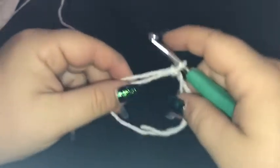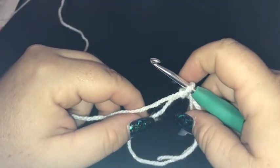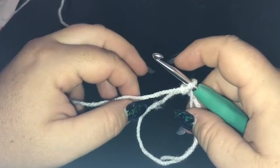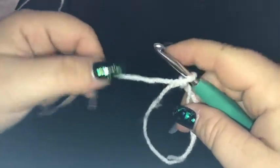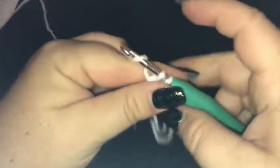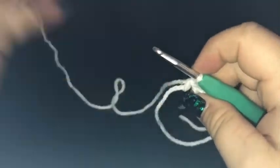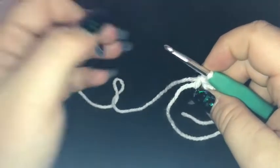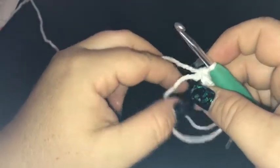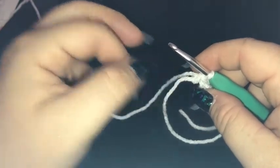Just start out with a magic ring and a chain of one. If you don't want to do a magic ring, that's okay — chain four, slip stitch into the first chain and use that as a magic ring. We're going to do 12 single crochet into our ring. I'll let you guys do them, slip stitching into the top of the beginning chain one.